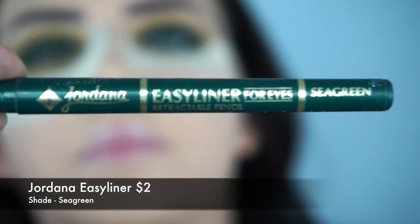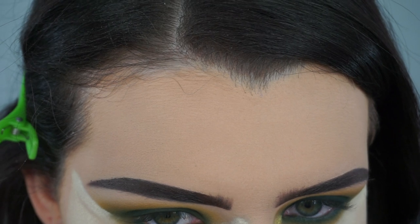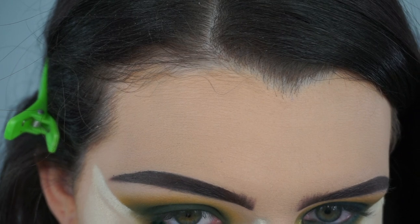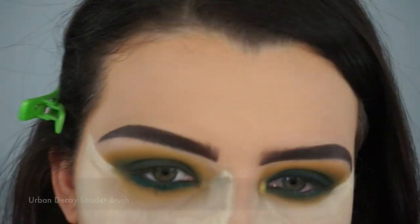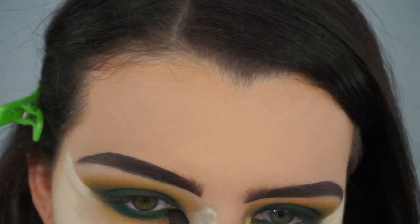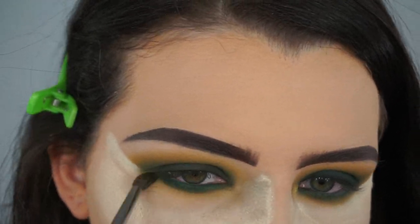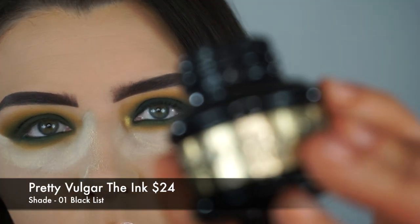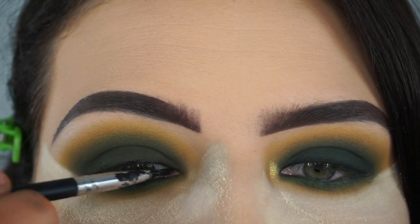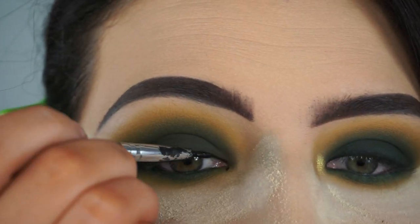Then I'm taking the Jordana Easy Liner in the shade Sea Green and lining my lower lash line. Then I'm taking the shade Top Secret again to help smudge out that eyeliner color and make everything very nice and blended. Now I'm taking the Pretty Vulgar The Ink in the shade Blacklist - this is a gel liner - and lining my top lash line to get it prepared for lashes.